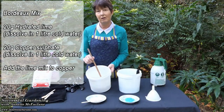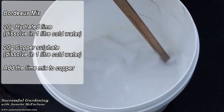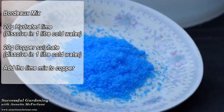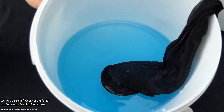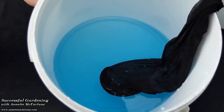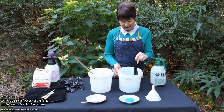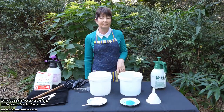I've dissolved my hydrated lime, 20 grams in one litre of water and I just left that to dissolve overnight. Here is the copper sulphate, again the same amount, 20 grams and I've dissolved that in one litre of water. I only need to make a small amount to mix up and use immediately. I've used the traditional method of putting it in a stocking and leaving it to soak overnight so that it dissolves easily through the water.